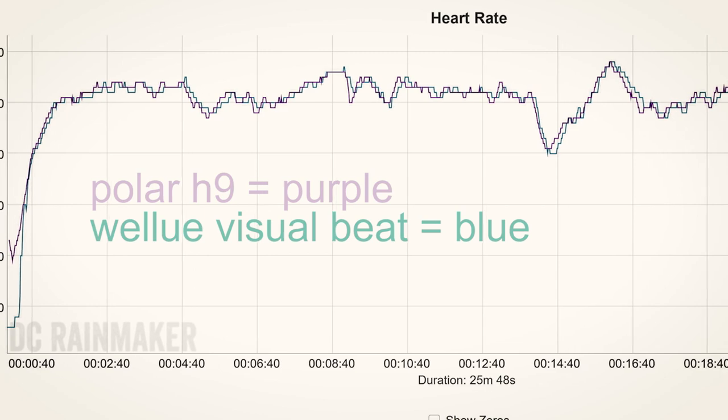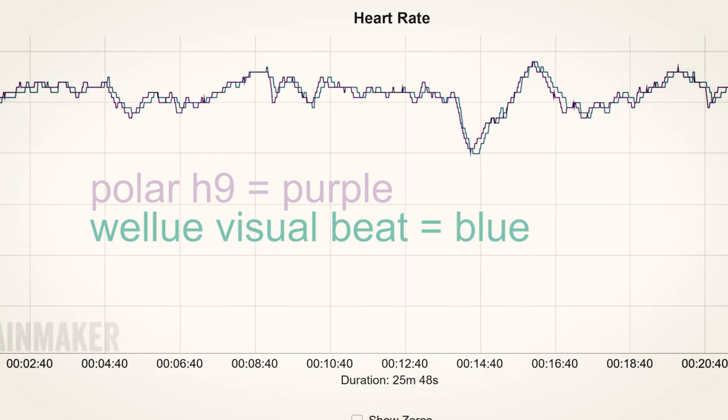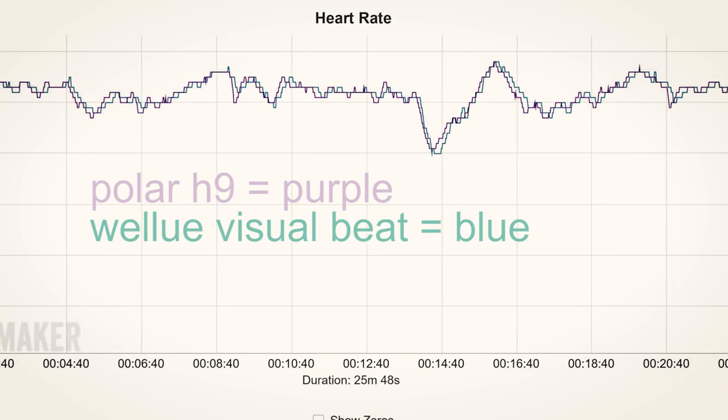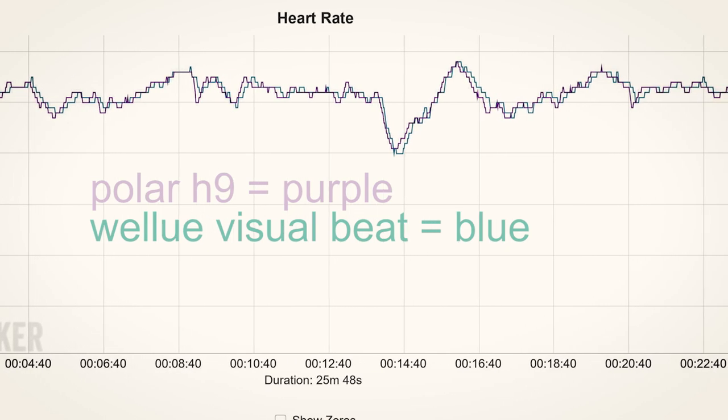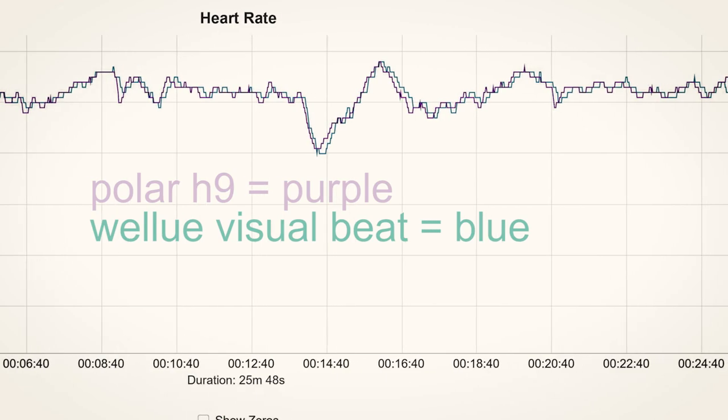I wore this with a Polar heart rate monitor and we'll take a look at the data now. You can see that everything was pretty much the same — there was a little bit of variability, but not too much. I would say this chest heart rate monitor works just as well as the Polar H9, which I've been using for about a year and a half. So if you trust the Polar chest heart rate monitor, you're going to trust this one.